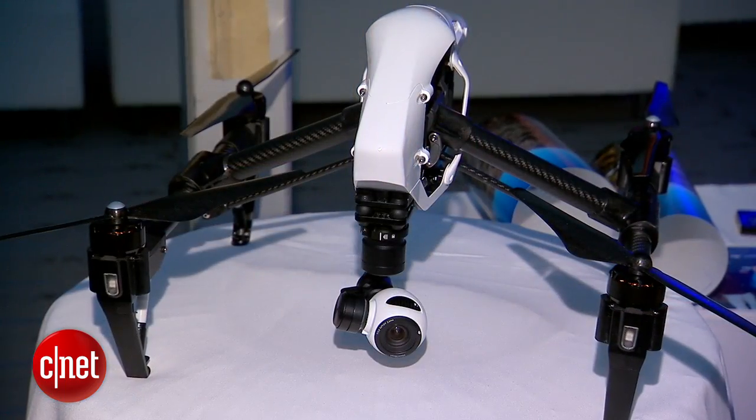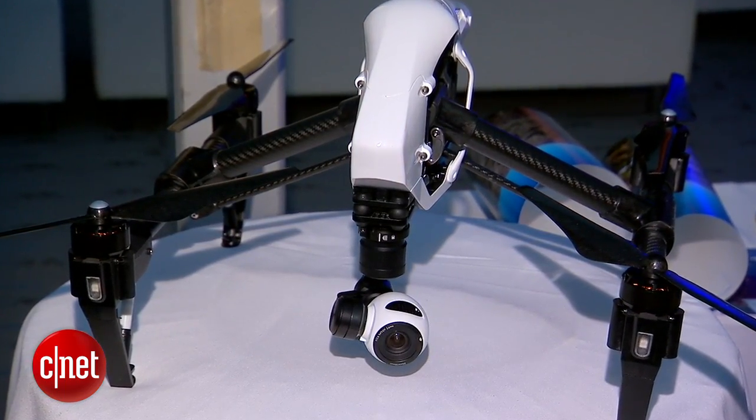I'm Donald Bell here at the DJI launch event for the DJI Inspire 1 quadcopter. This is their new top-of-the-line consumer quadcopter.